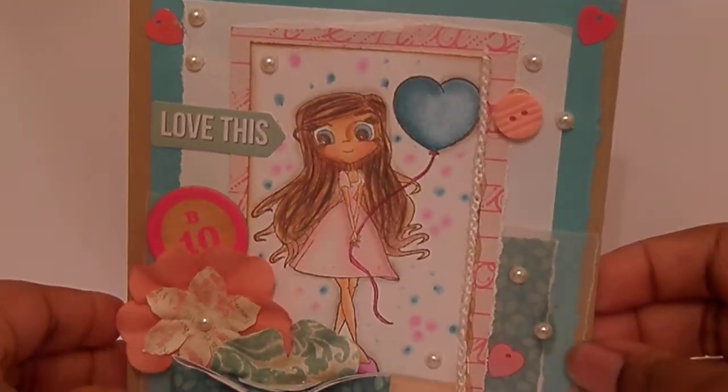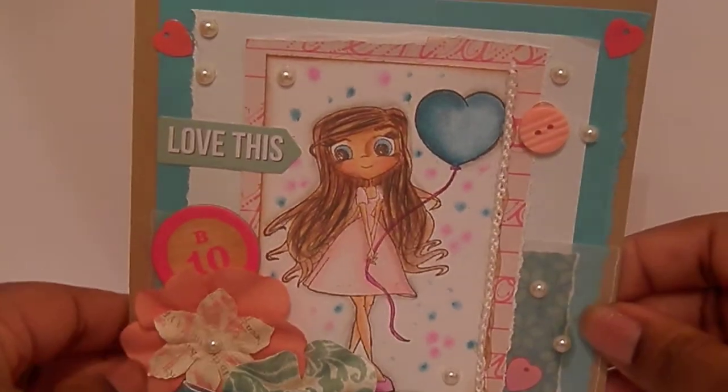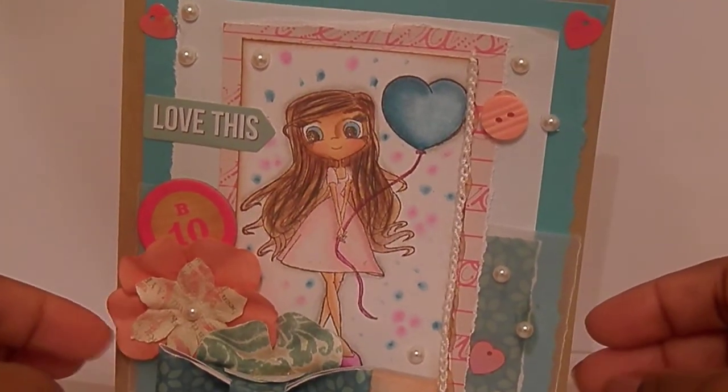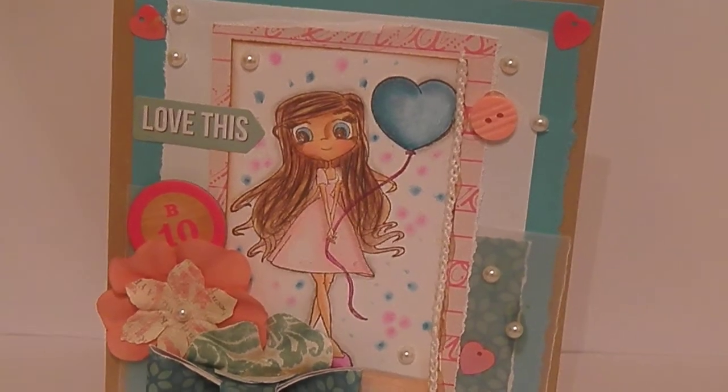So that's my card. Hope you guys like it. I'm going to enter it into Jamie's Facebook group challenge - you're supposed to use pink, teal, and a heart.